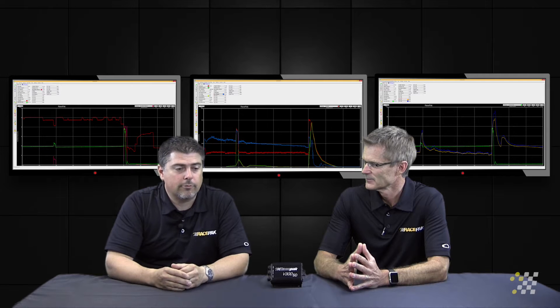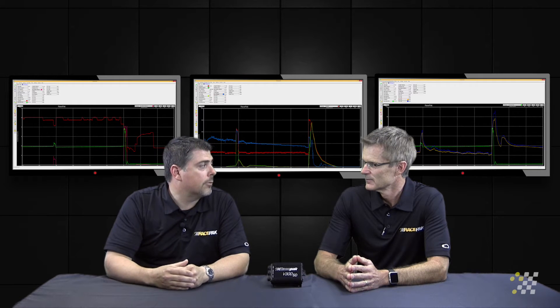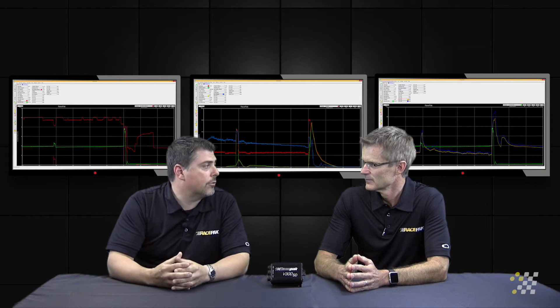You'll see those located, obviously, in the exhaust tubes on the top fuel cars, on a variety of vehicles — the alcohol cars, pro mod cars, sportsman racers. Everyone that's running a supercharged or turbocharged application would like to run these. Normally aspirated vehicles will run them as well, in conjunction with air fuel sensors.